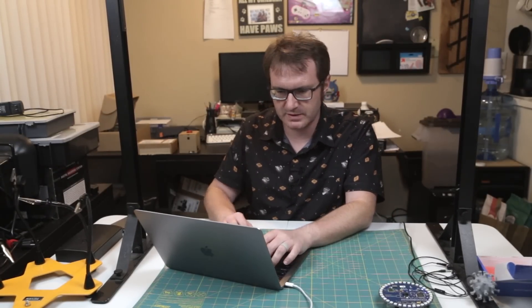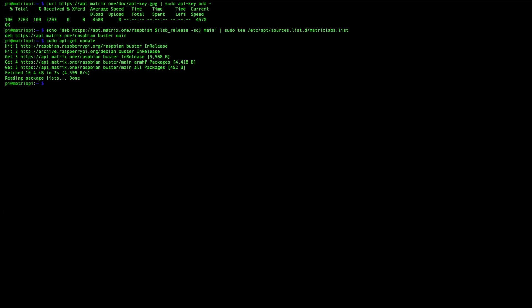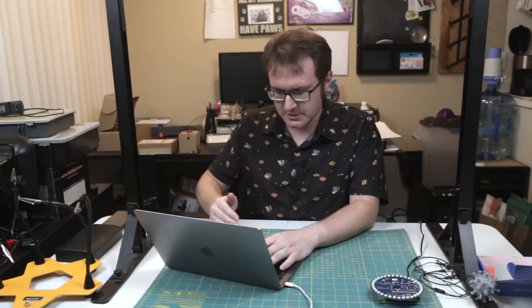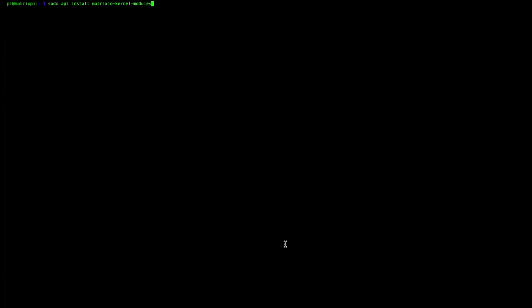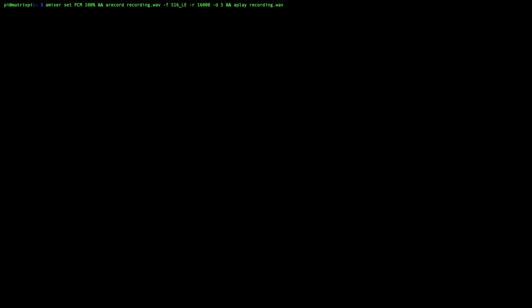We've got the Pi set up with the Matrix Board plugged in, ready to go. I've SSH'd into the Pi. First thing is to install the Matrix kernel modules — we've added a key, added a repository, and now we're ready to install. All code and everything will be available in the show notes. Boop boop, reboot. Now we've got everything updated. Let's get these kernel modules installed: sudo apt install MatrixIO kernel modules. Then we record a five-second clip and play it back to make sure it's listening.